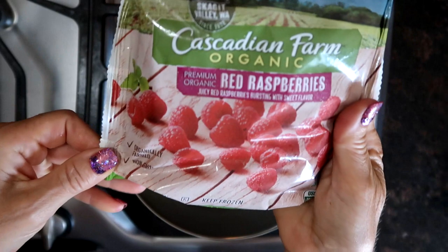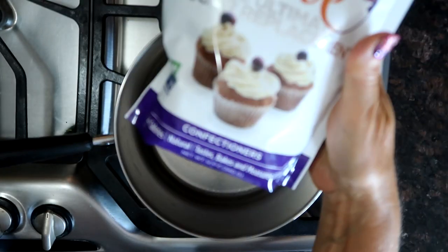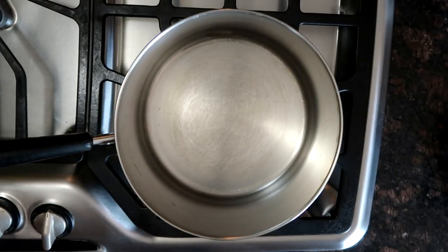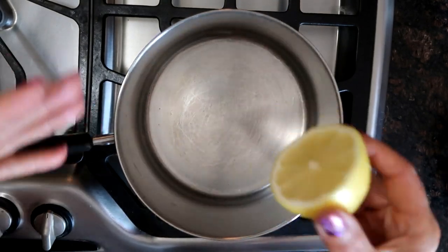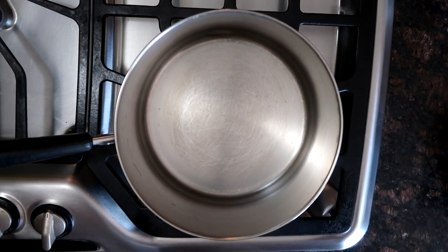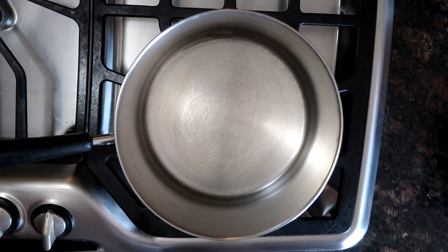It doesn't get much easier than raspberry sauce. All you need is eight ounces of frozen raspberries, a quarter cup of Swerve — you could use sugar if you want, this is like a confectioner's sugar — and the juice of half a lemon. That's it. I'm going to boil that down. If you don't want seeds in it, you can strain it out with a fine strainer. Just keep beating it down until you have just sauce. Easy peasy.